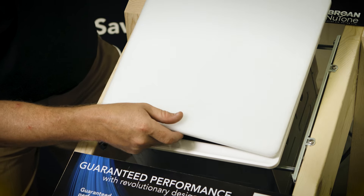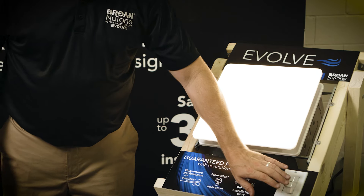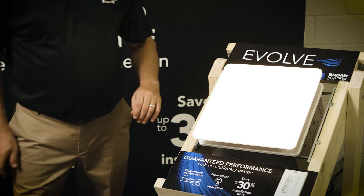You will then be able to slide your grill into place, and from there you see it with a light.